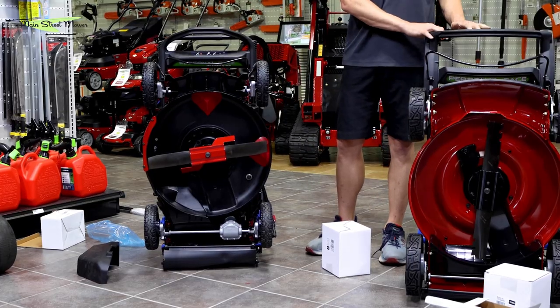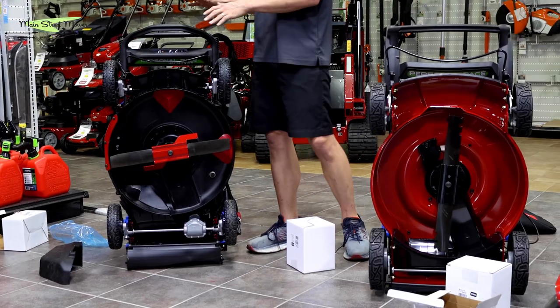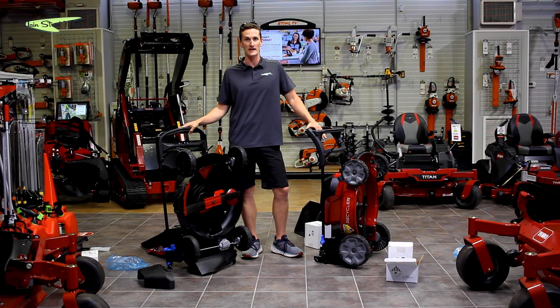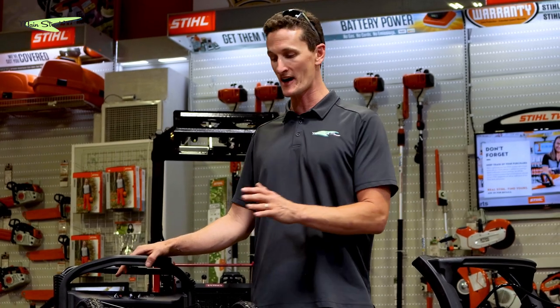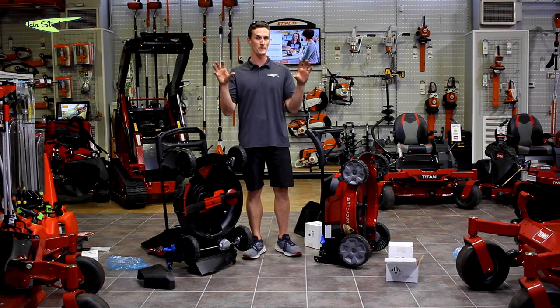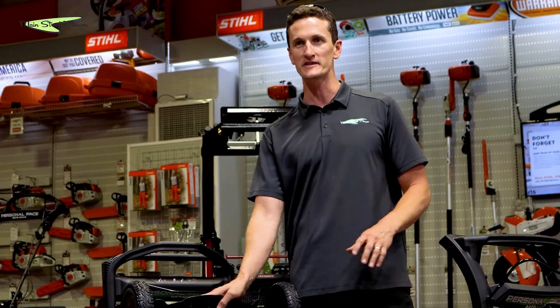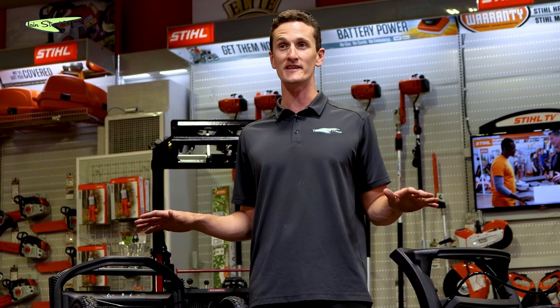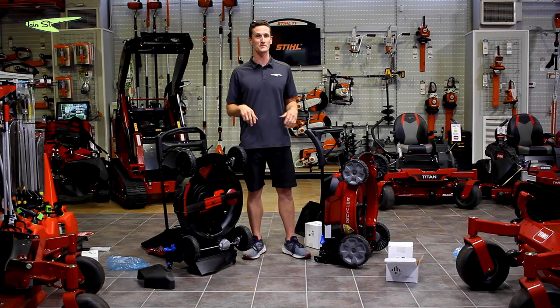Price wise, the Recycler is selling for $619 and the Super Recycler is selling for $799. You can find a wealth of information online — go to the Toro website and check out the specifications. This has been 60 Volt Recycler versus 60 Volt Super Recycler. A little bit different in price but a lot of value: longer warranty, bigger battery — the battery alone is $100 more expensive if bought separately — better wheels, better deck, better transmission. They both smart stow and they're both really awesome. If you have any questions, put them in the comment section below, and don't forget to watch our other videos. Thank you so much for watching.